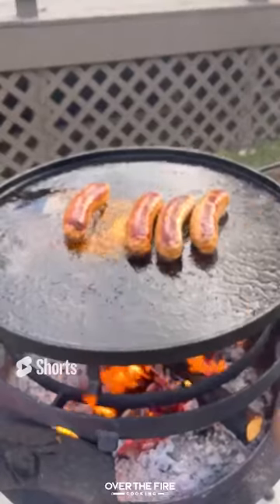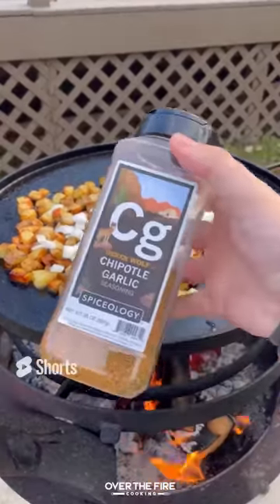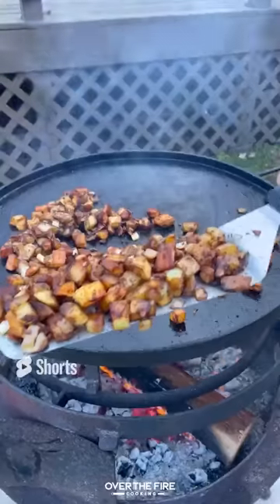Then we're going to cook our potatoes in that fat, cooking them until they're nice and softened, then topping off with my chipotle garlic seasoning and some white onion. Pull that off and keep it warm.